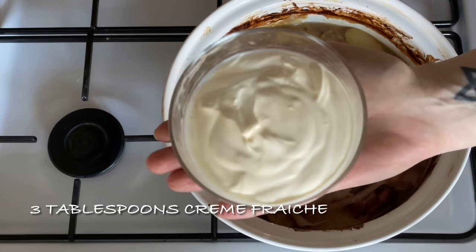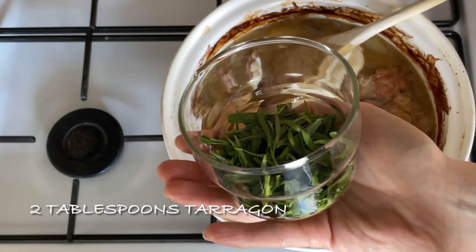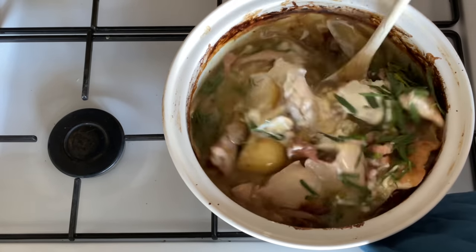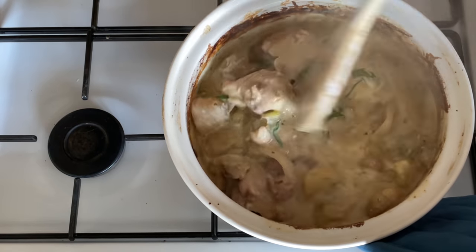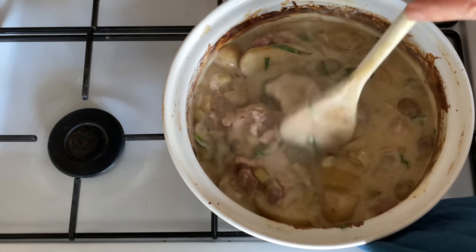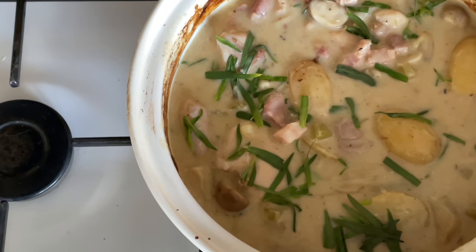Now all we have to do is pop in the crème fraîche and your tarragon — that's going to thicken up your gravy a good bit. This will also thicken on standing; the longer you leave it in the dish cooling down on the worktop, the thicker it gets. Give it a good stir through and just reserve a little bit of tarragon for serving.